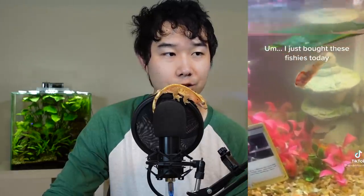I just bought these fishies today. There's a Pokémon card in there for some reason. Looks like all these new fishies you got today are dead. That's a big pile of fishies right there — impressive that all these fishies are dead and you just got them.